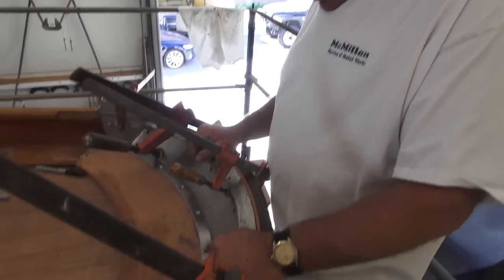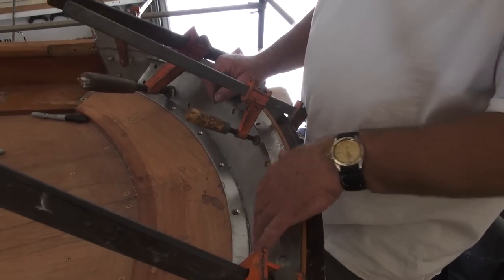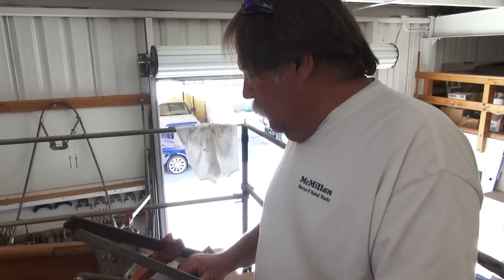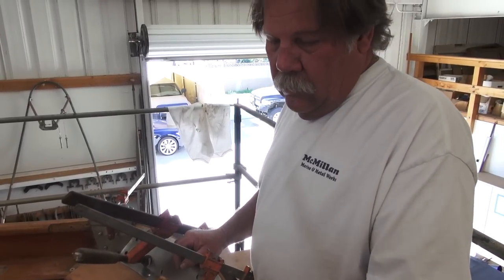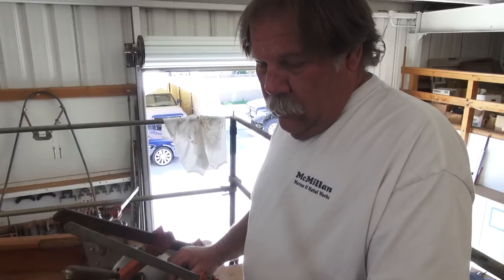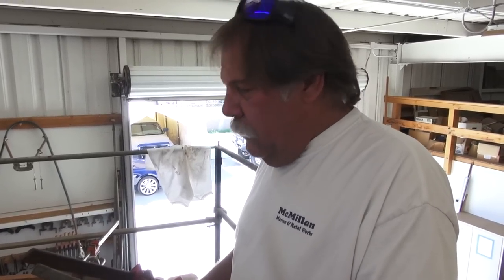Is there any more work to be done on this or does it just need to be installed? It needs to be polished still. So other than that, it's ready to go. So you'll take all these pieces back to the shop and polish them? I outsource all polishing. That's something I try not to do much anymore. I just don't want to do it anymore.